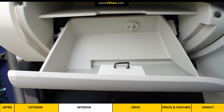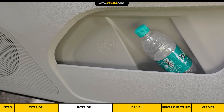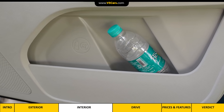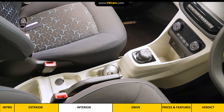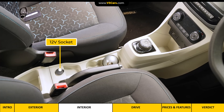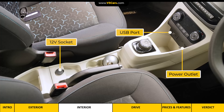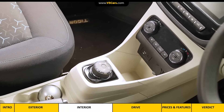The glove box is cooled and has enough space to keep the owner's manual and a pet bottle. Talking about storage, the front doors have a small water bottle space, there are cup holders in the center console, and alongside the gear selector there is a storage bin where you can keep your phone. Apart from a 12-volt socket near the handbrake, there is also a power outlet and USB port.